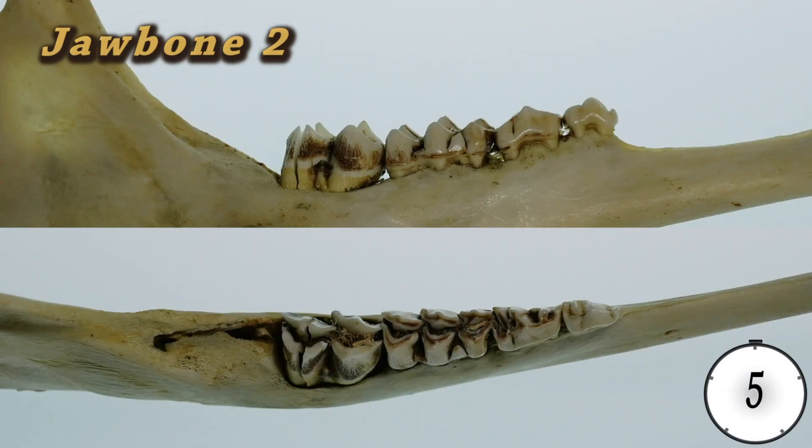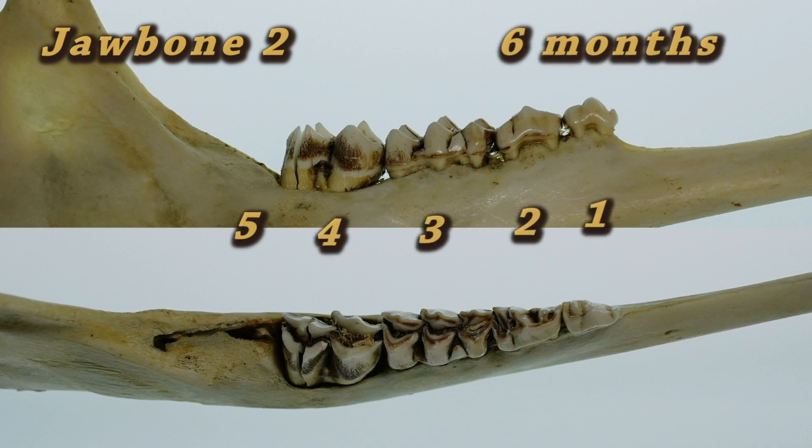Here is jawbone number two. It is six months. We can tell since this only has four teeth, with a fifth one about to emerge in the jawbone.